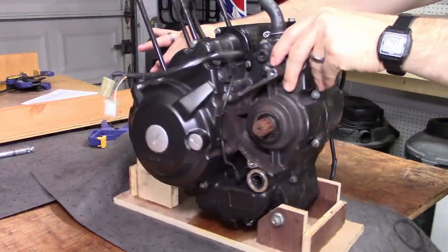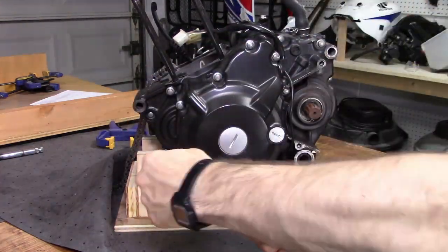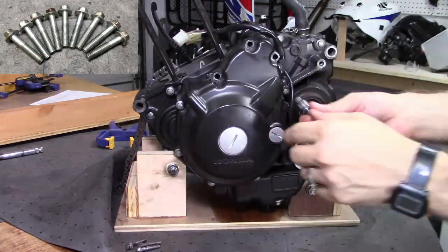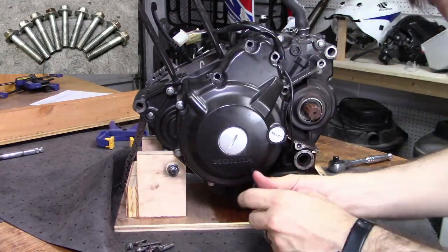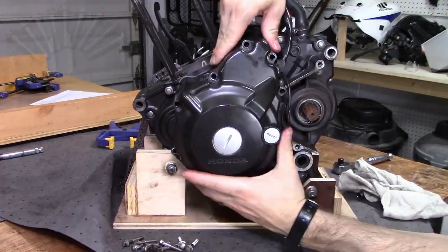Now onto the left side of the engine. The flywheel and starter motor gearing is behind the left crankcase cover, which is held on by nine 8mm bolts. With the bolts out, you need to pull the cover straight off due to a couple of dowel pins.